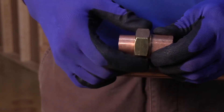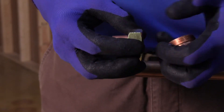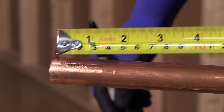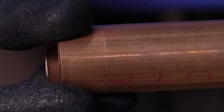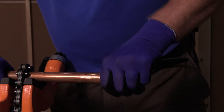Before we begin installation, the fitting will have to be separated. Firmly hold the fitting, then unscrew and remove the central nut. After measuring the necessary length of pipe to fit properly with the union, cut the tube with a wheel cutter. You'll notice some burrs on the end of the pipe. Using a deburring tool, remove all burrs from the pipe.